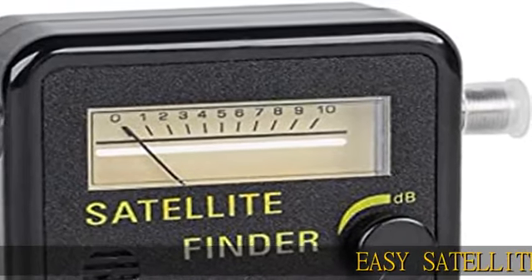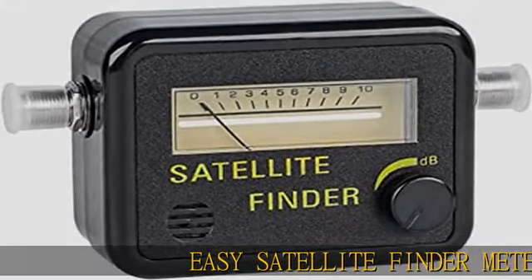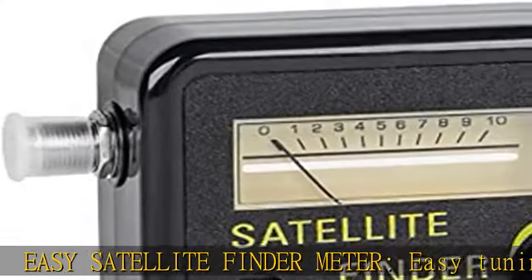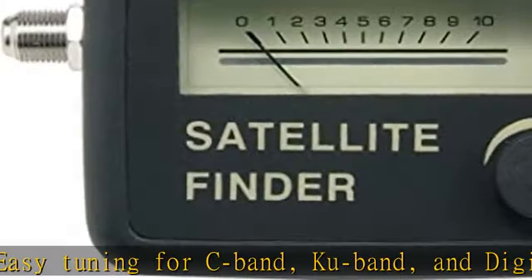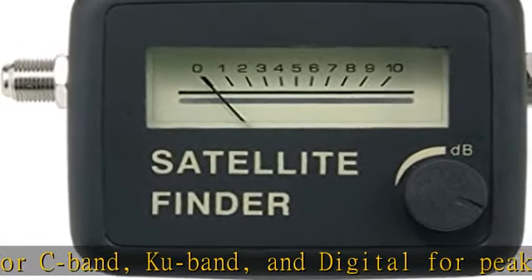Easy Satellite Finder Meter. Easy tuning for C-band, Ku-band, and digital for peak signal. Adjustable meter strength. Our satellite meter has LNB to REC connectors with a dB level control. TV signal meter.